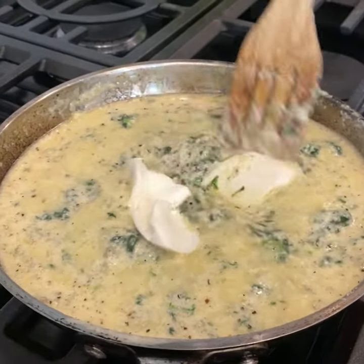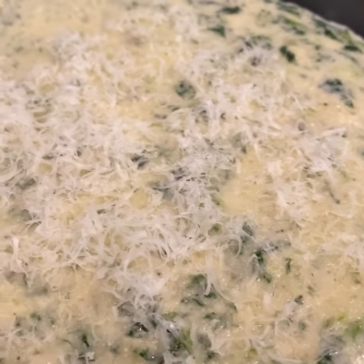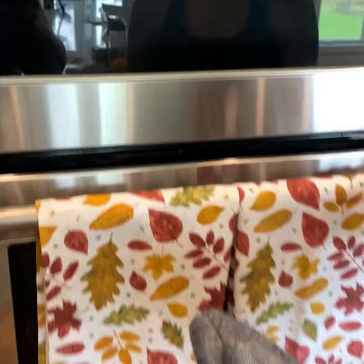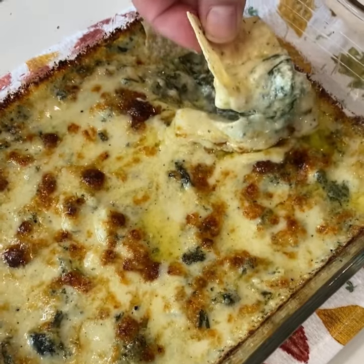Once it's all mixed, place it in a baking dish, top it off with more parmesan cheese, and bake it at 400 degrees Fahrenheit until it's golden brown. This took us roughly 20 to 25 minutes. Serve it with warm bread or tortilla chips and enjoy!